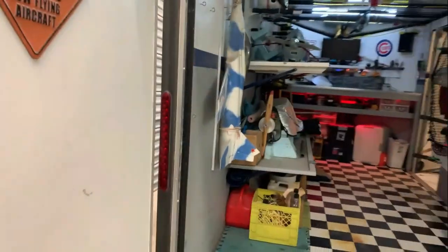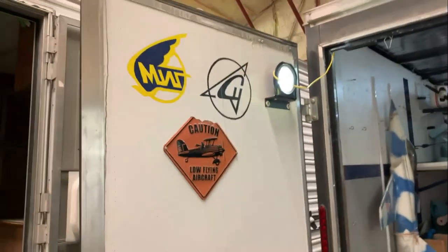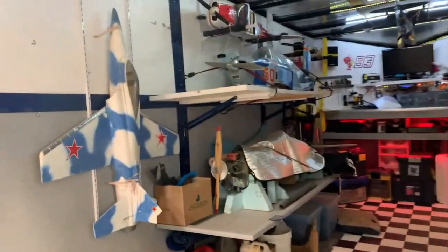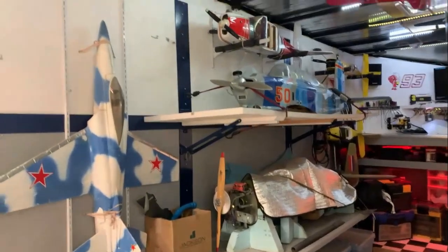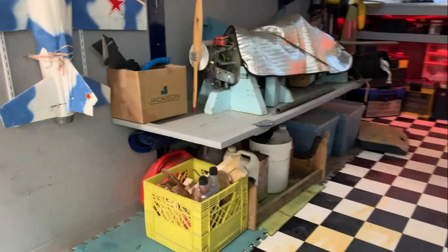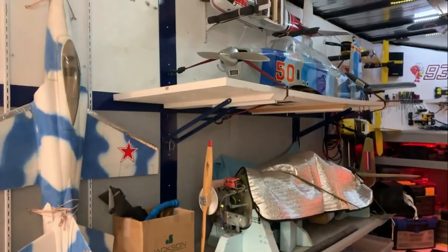In the back I've got barn doors on this one because I didn't want a ramp on it. I put a light on that door so when it's open it illuminates the outside — you know how it gets when you're sitting around flying airplanes, pretty soon it's dark out and you've got to put stuff away. It's nice to be able to see.